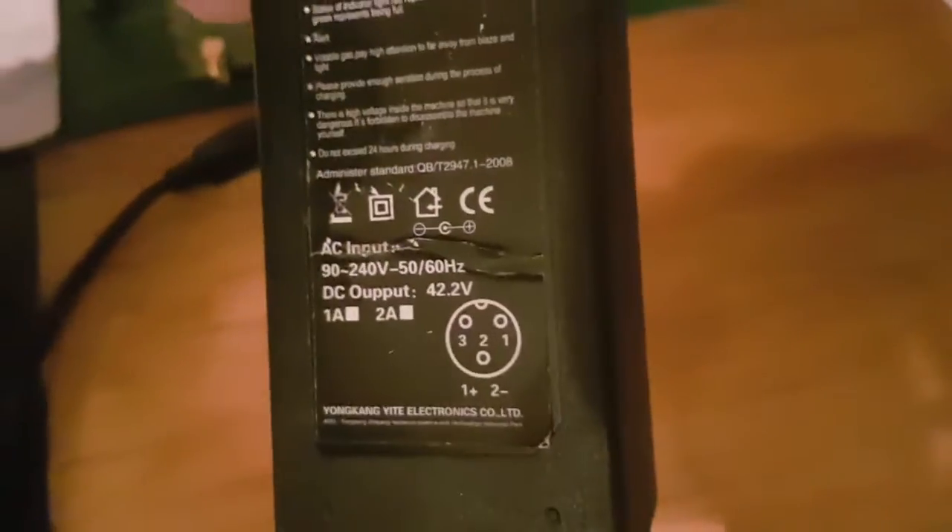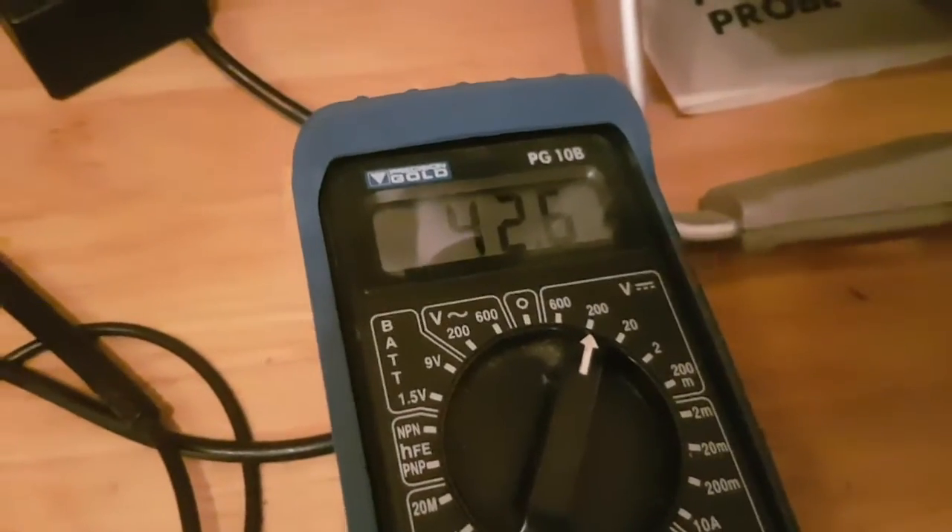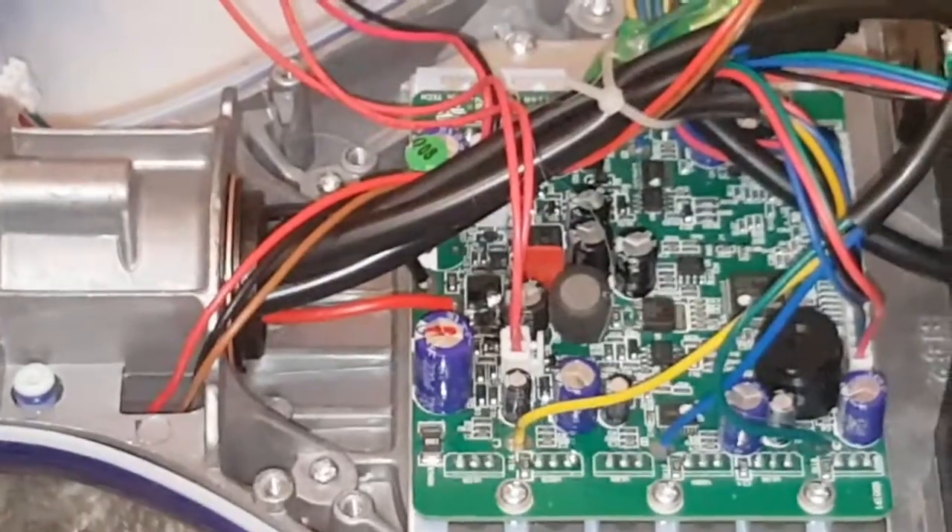The power supply puts out 43 volts, and as you can see it is indeed putting out 42 volts. I've just opened up the board here, just taking one side off — it's pretty easy.